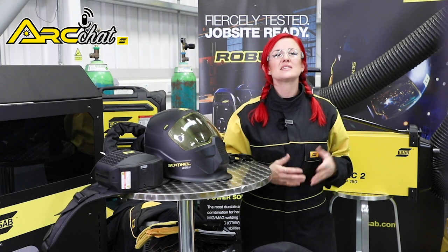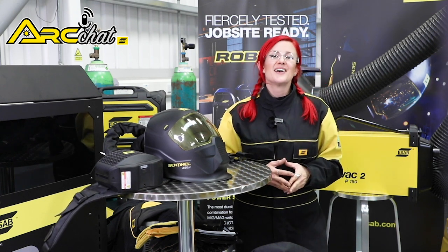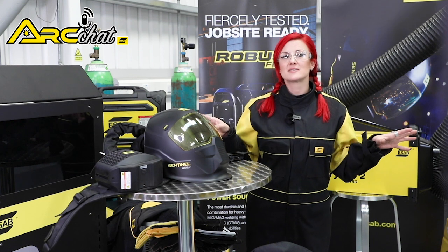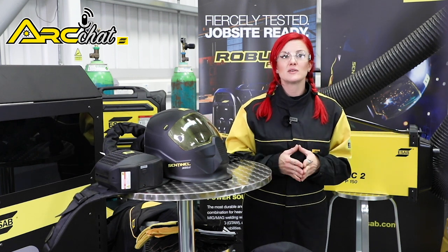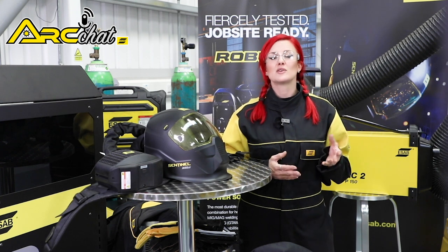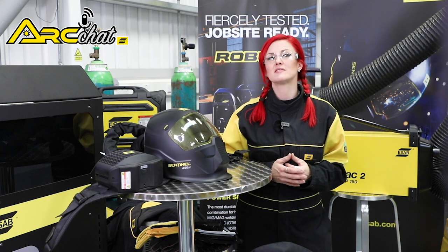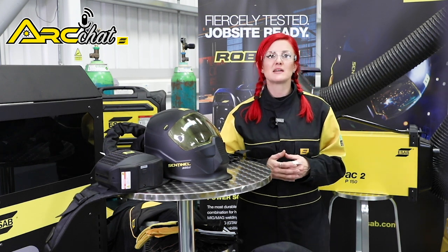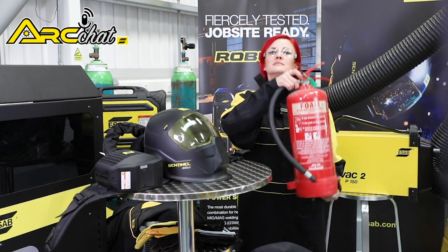A cluttered work area is an accident waiting to happen. Start by removing any trip hazards such as welding cables and power cords. Keep your tools and materials organised so they won't fall. Remove any paper items, your cup of tea, oily rags, lubricants, solvents and other flammable materials. Speaking of flammable materials, make sure you have a suitable fire extinguisher nearby.